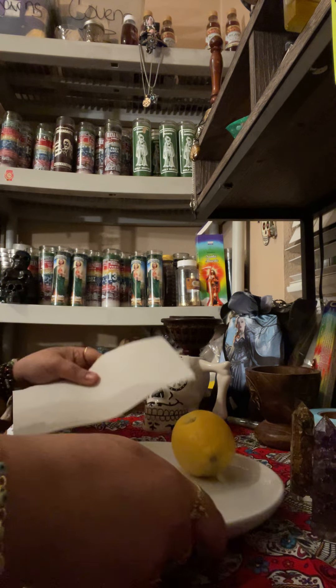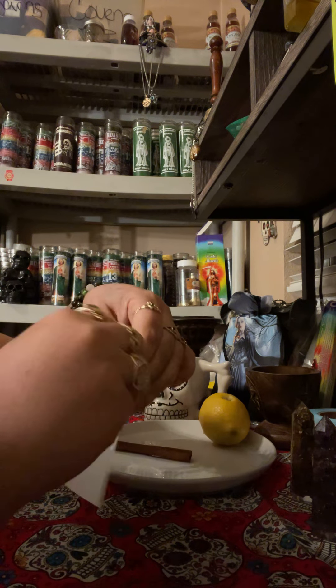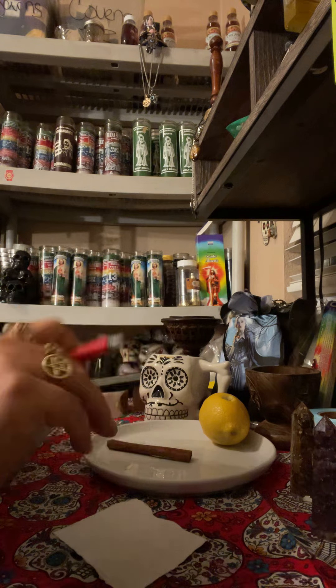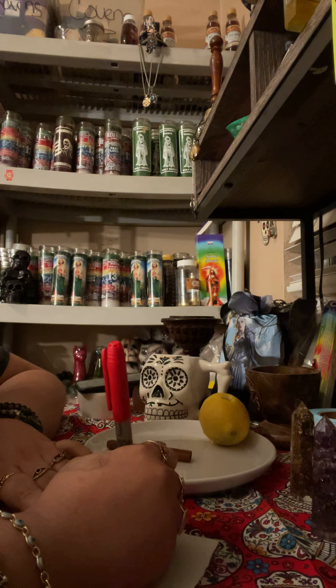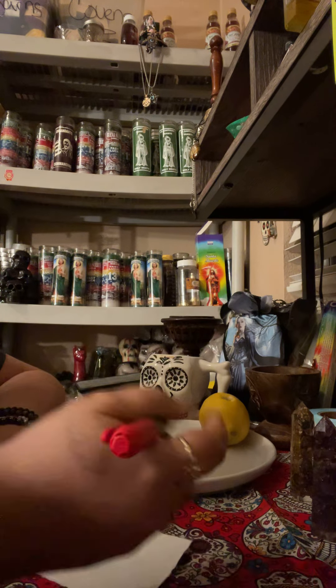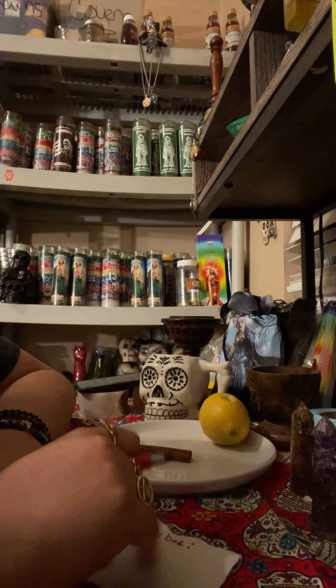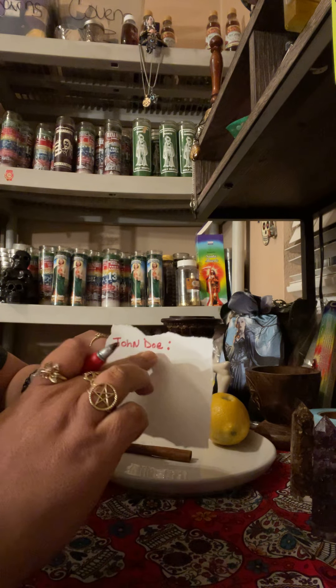Next, set the cinnamon to the side and work on your petition. As I teach you guys, please cut off the four edges — all the corners — cut them with your hands. Then you are going to write the name of the person you want to dominate. For example, I always use 'John Doe.' For this spell you don't need a date of birth, just first and last name is good.